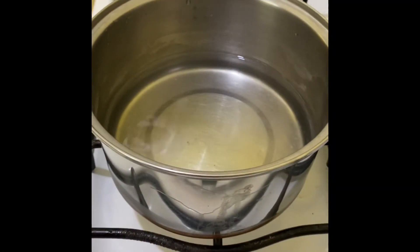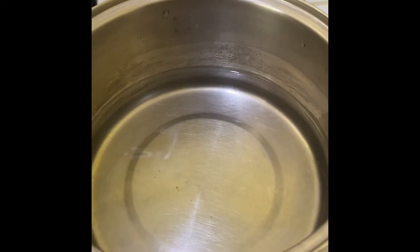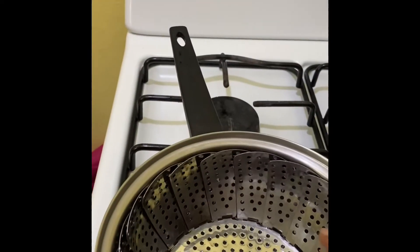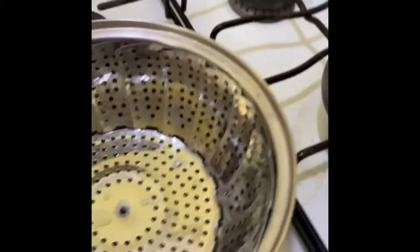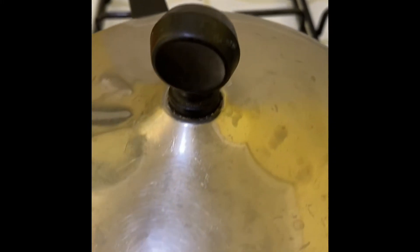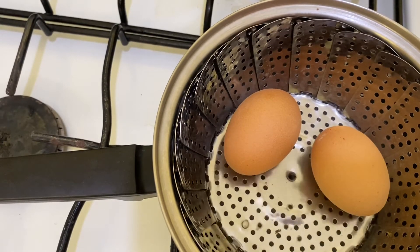This next method of getting a hard-boiled egg is to put about one and a half to two inches of water in the pot and allow it to heat up. When it heats up, I'm going to put the basket in and then put the eggs on top of the basket. The water is not supposed to come through the basket — only when it's boiling. Now that I've put the basket in, I'm adding the eggs and I'm going to allow it to boil for 10 to 13 minutes covered. As it was boiling, the water started coming up, so I'm going to turn the flame off now.